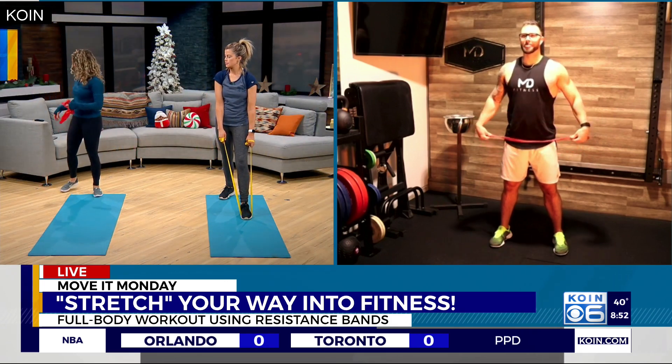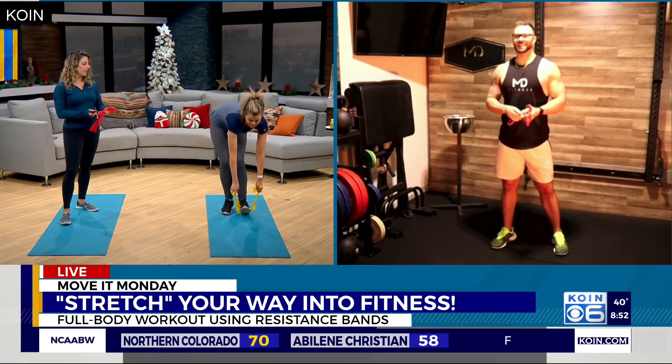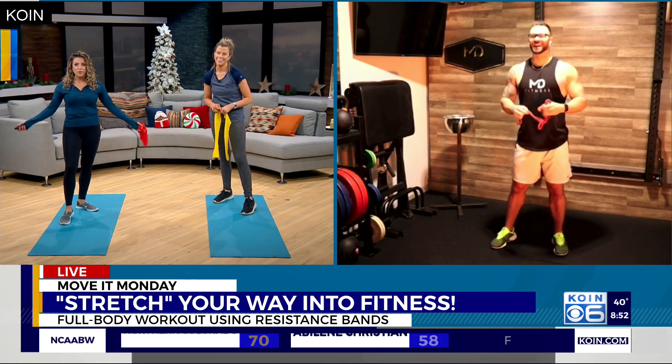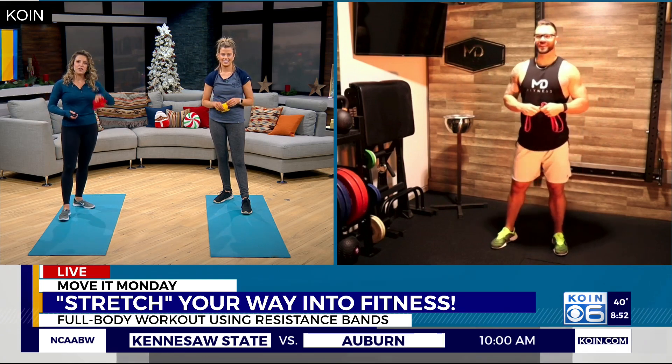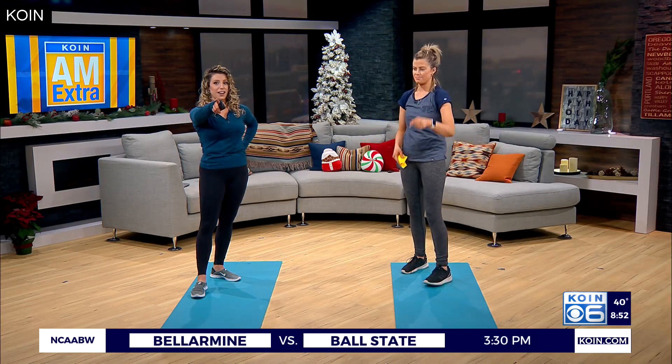Resistance bands are sneaky — you'll do a workout and feel like it wasn't that bad, then wake up the next morning and can't move. Matt, thank you so much for joining us and getting a little workout in before all the Christmas cookies! Happy holidays! And if you or someone you know wants some fitness motivation, go to coin.com.